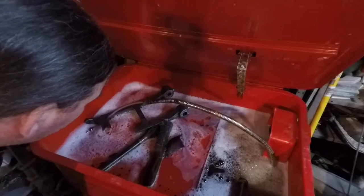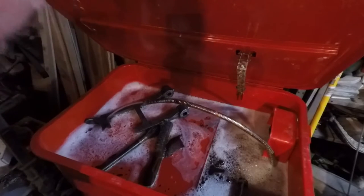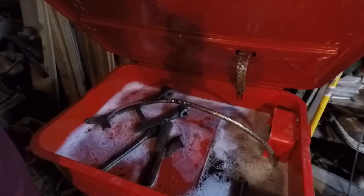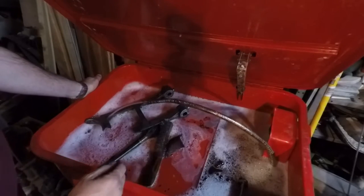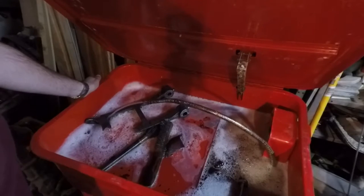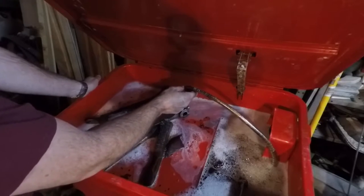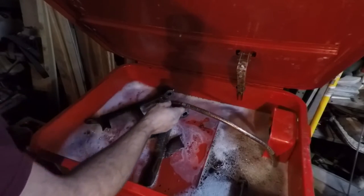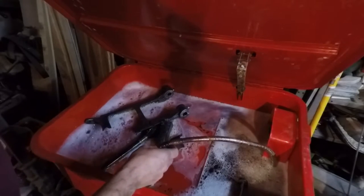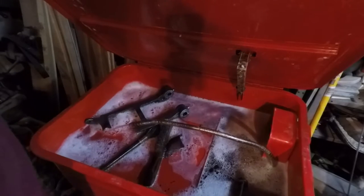It looks like it's pretty clean now, but there's still just a little bit hanging on there. That was really, really heavy. This machine here — this came off of my Atlas lathe, actually — so it's 1957. Sometimes I wonder if anybody ever cleaned that machine its whole life. It sure seemed like there was a whole lifetime of grease on there. We're going to let this mix up a little bit. We'll be back.